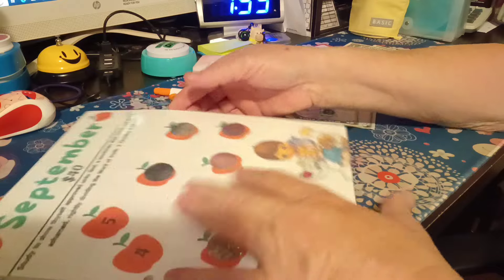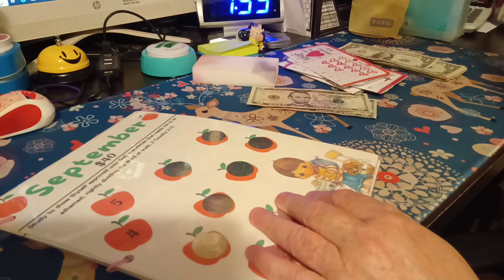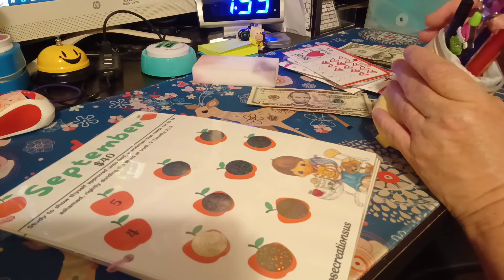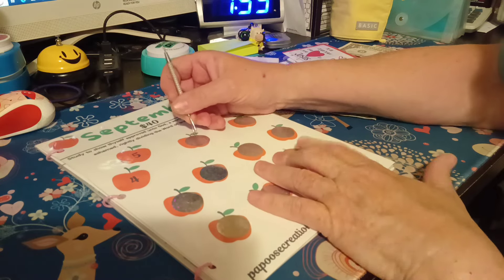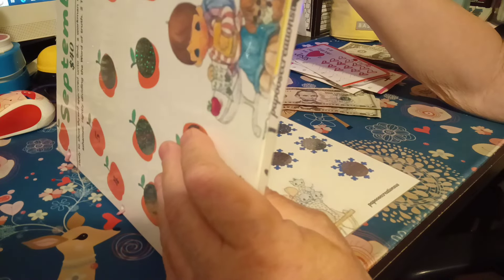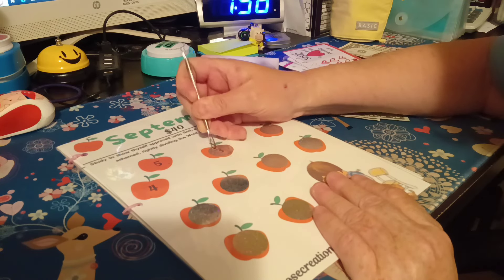This next one is a year-long savings book with precious moments — this is by Miss Lisa Canto over at Papoose Budgets. If you have not checked out her channel, just hop right on over there — I think y'all would enjoy it and I know she would appreciate it. I've got my little scratcher thing out. This is a forty-dollar savings so the increments are threes, fours, and fives. I got ten dollars set aside, so let's see if we can get some threes.